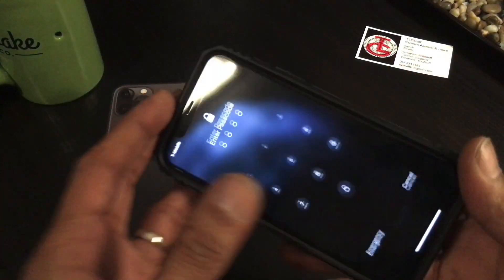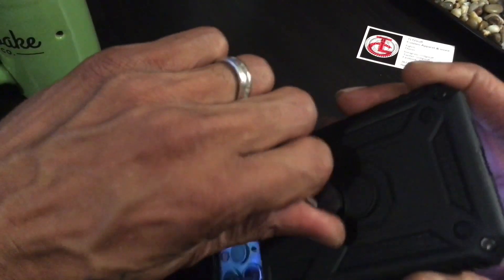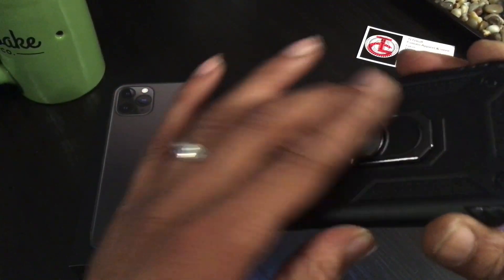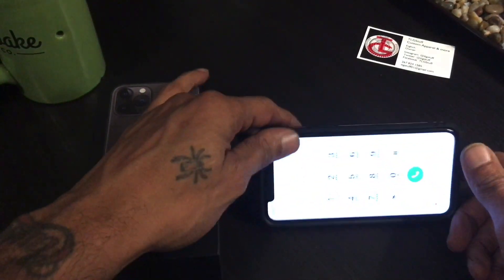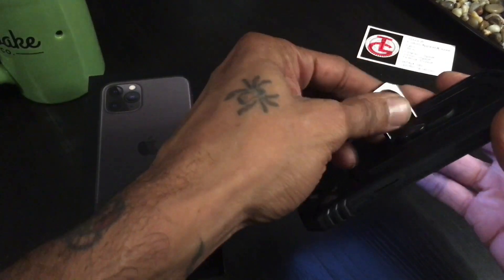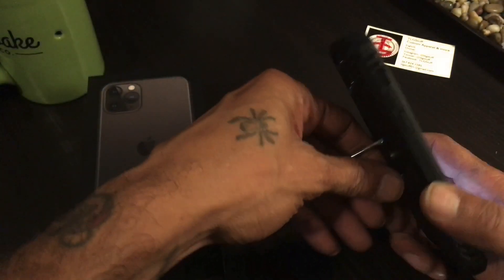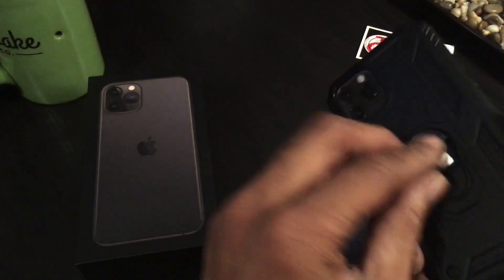I definitely don't suggest trying to peel it apart. So you have the ring with 360-degree spin, and you have the kickstand — I'd spin it this way. You've got vertical and horizontal kickstand orientation, and of course the ring to hold it.